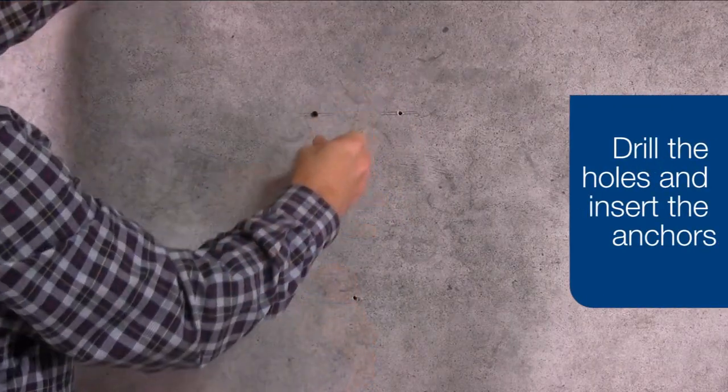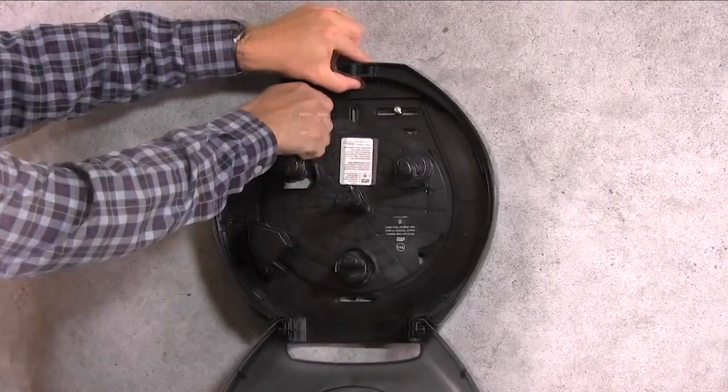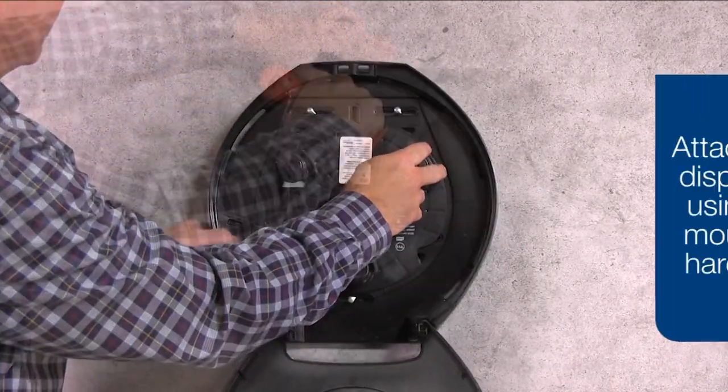Drill the holes and insert the anchors. Attach the dispenser using the mounting hardware and complete the installation.